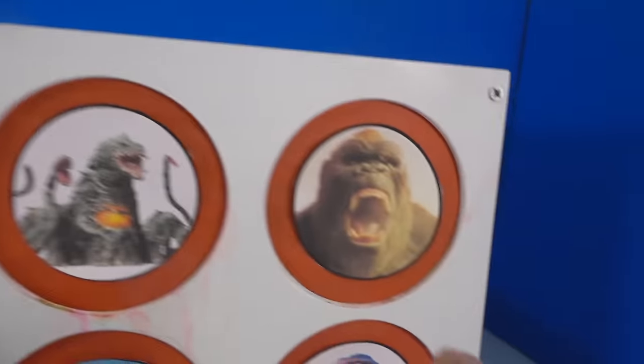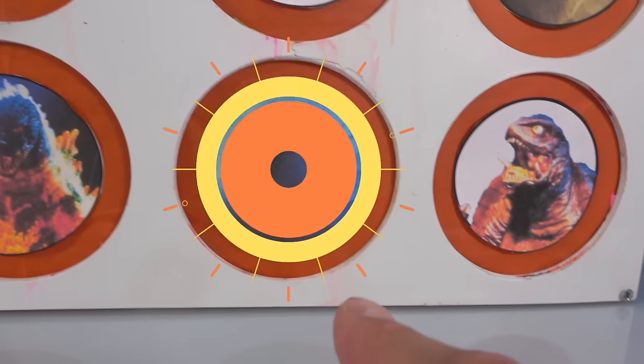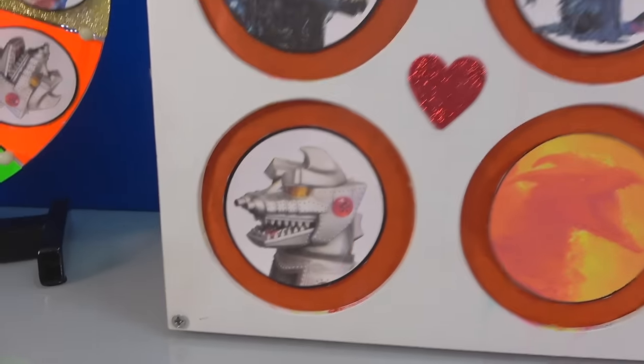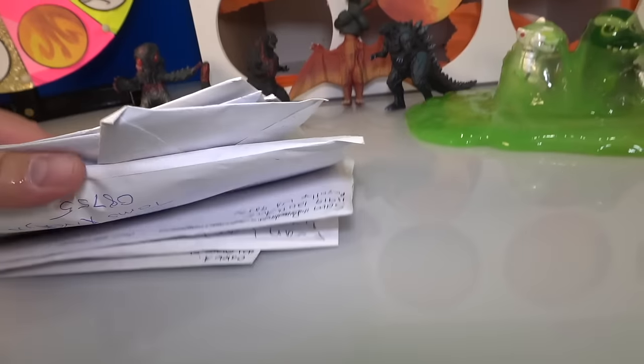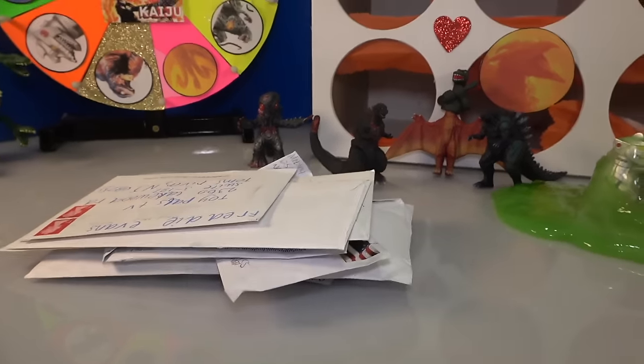Is it Godzilla? Hedorah? King Ghidorah? Biollante? King Kong? Gamera? Godzilla from King of the Monsters? Meltdown Godzilla? Rodan? Or Mechagodzilla? Put your answer in the comments, and let's see if you're a winner. At the end of the video, we also have more fan art mail, so stay tuned, and let's get to spinning.